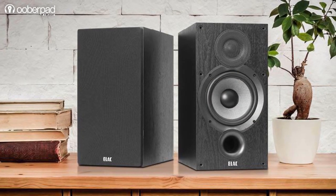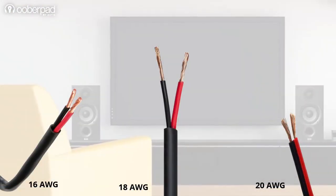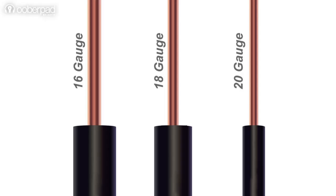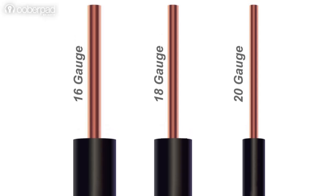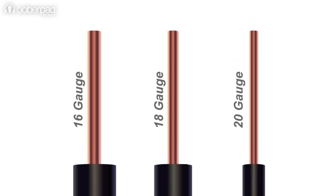For low-power systems, high-impedance 8 ohm speakers, and for shorter cable lengths, 16, 18, or 20 AWG speaker cables work best. Besides, 16, 18, and 20 AWG gauge wires are cost-effective and easy to work with.